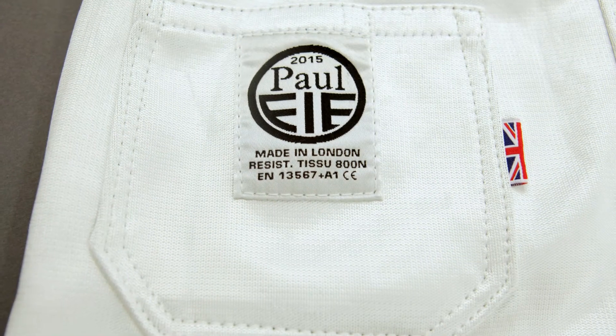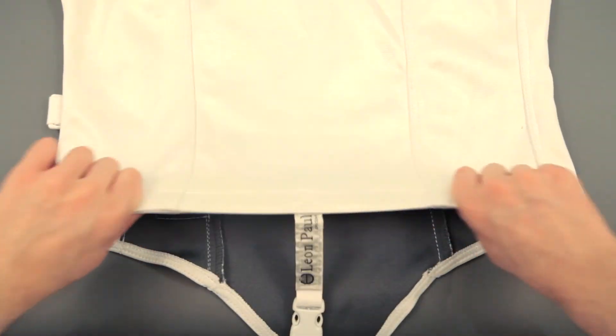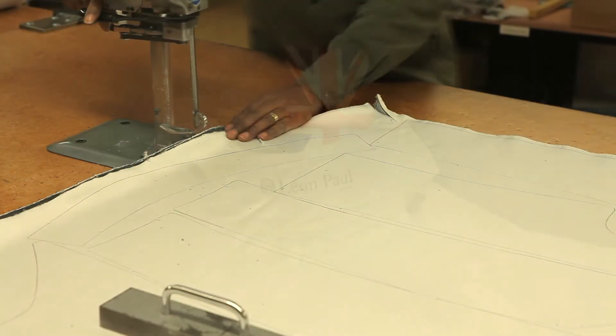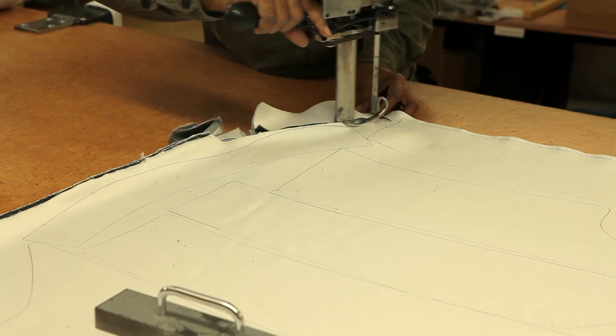The uniform also has many of the standard Leon Poole features: a back pocket for your body wire, elastic around the base of the jacket which keeps it tight and follows the contours of your body, and a blade catcher in the collar. The material is sourced from France and everything is sewn together and assembled here in London.